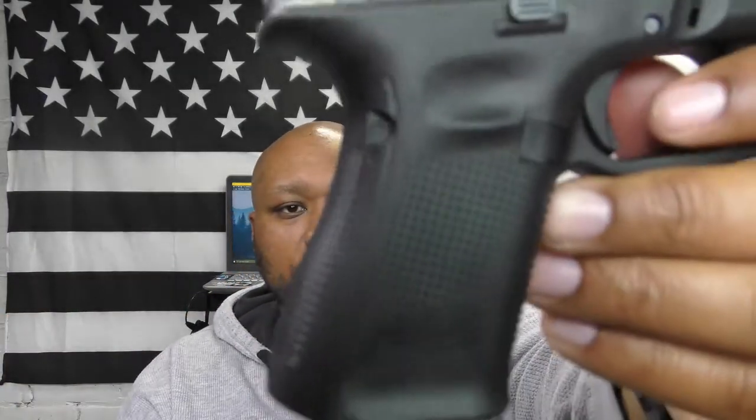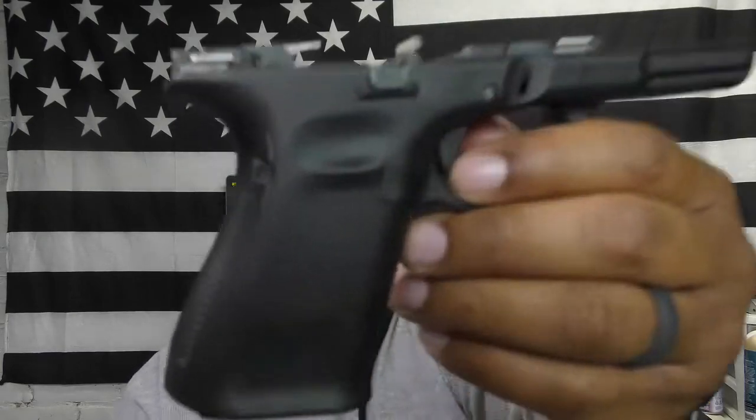All in all I like it. It has the typical Glock U-dot sights — a U-notch in the back with a white dot up front, nothing different from what you're used to. It breaks down the same way as a normal Glock: pull the trigger, grab the slide, pull it back just a little, pull down on the takedown tabs, and the slide comes right off. It has that same Glock look, and the grip texture is the same as a Gen 5 Glock.